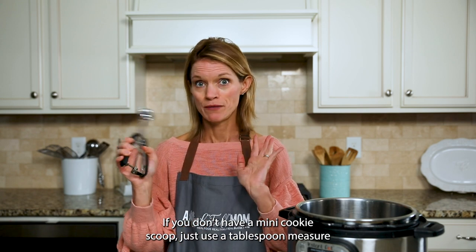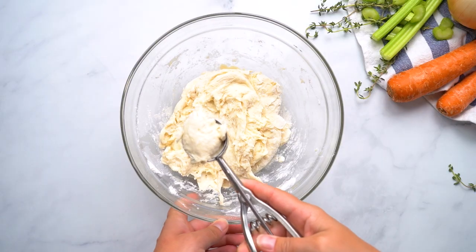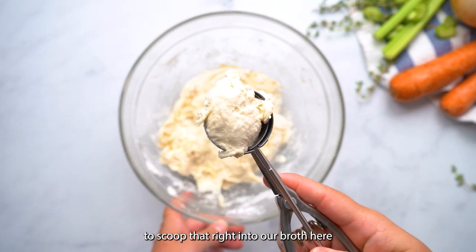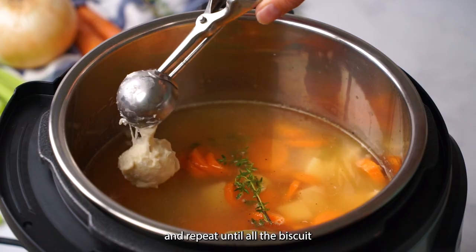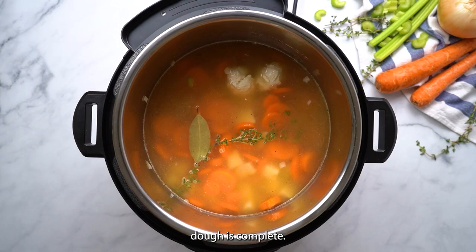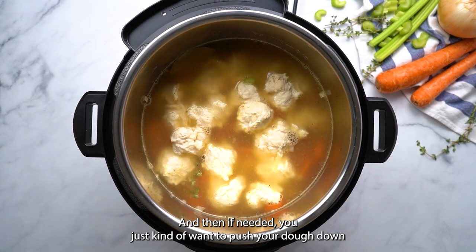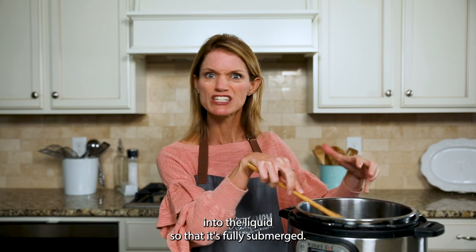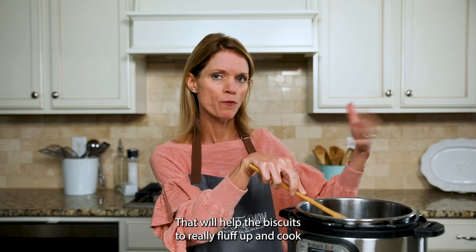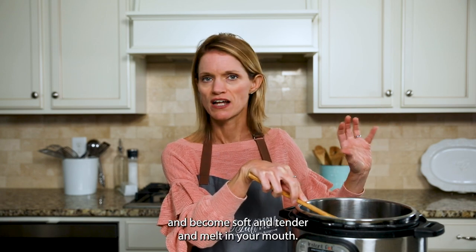If you don't have a mini cookie scoop, just use a tablespoon measure. Scoop the dough right into our broth and repeat until all the biscuit dough is used up. If needed, push the dough down into the liquid so it's fully submerged — that will help the biscuits really fluff up, cook, and become soft, tender, and melt-in-your-mouth delicious.